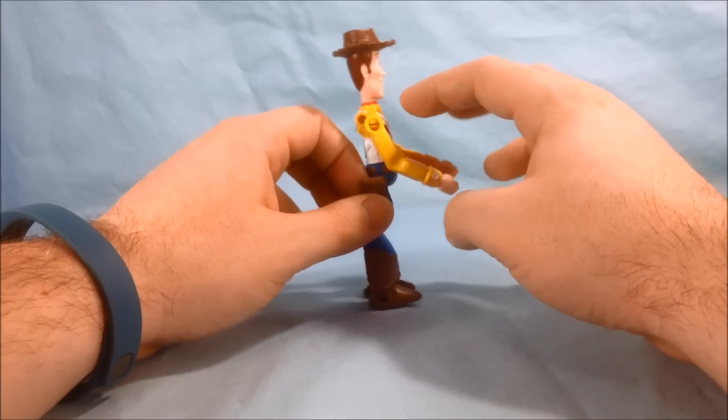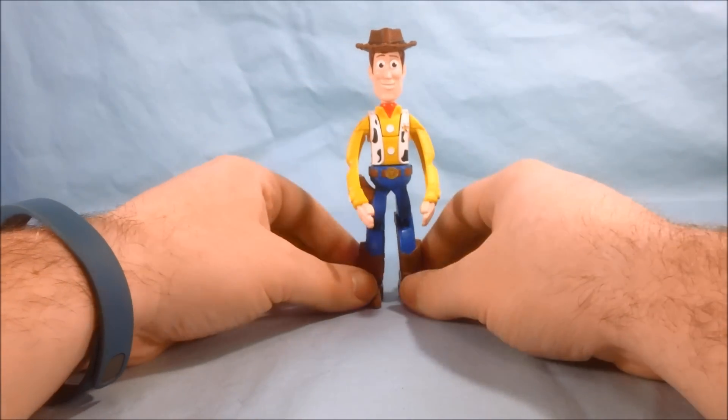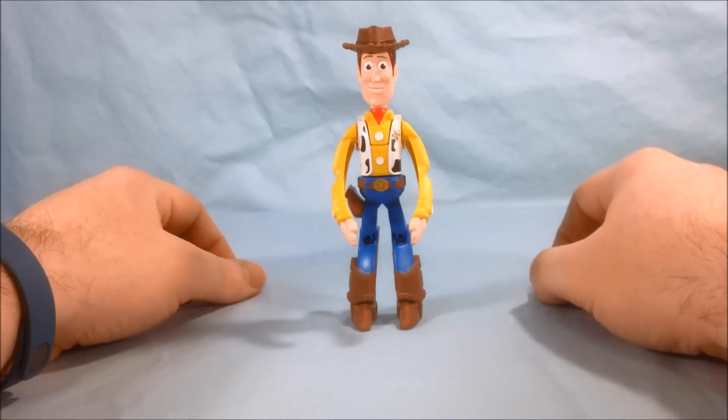He does have kind of a holster here for a gun, but he obviously doesn't have a gun. But I think overall he does look pretty good. I think they did a really nice job with the head sculpt and the hat and everything. Just overall, he looks good.